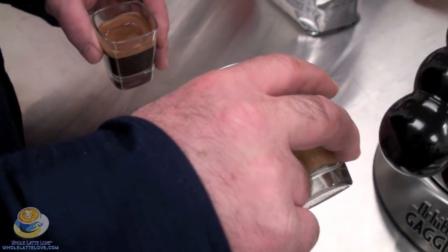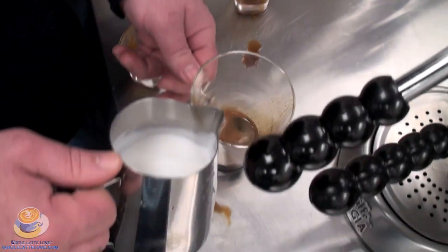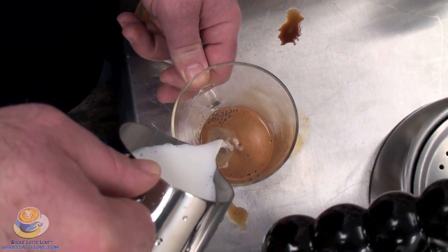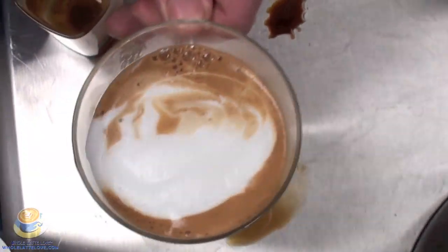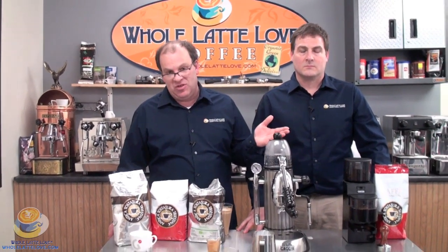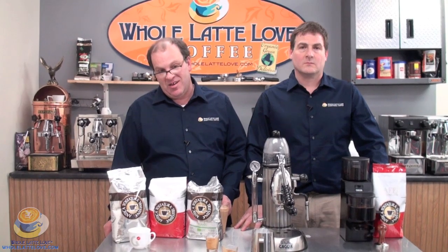Now that we've got our shots made, we're going to finish off a drink. I'll dump the shots in, the milk is all ready to go, and I'm just going to make myself a nice latte. As always, we'd like to thank you for watching our video on the Gaggia Achille — a great machine. We had a lot of fun using it. My name is Mark Jackson, and I'm Mike Rosso. Thanks for watching, have a great day, and come visit us again.